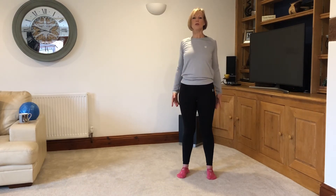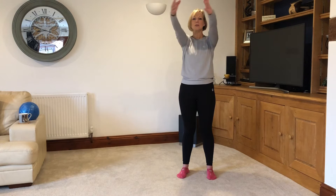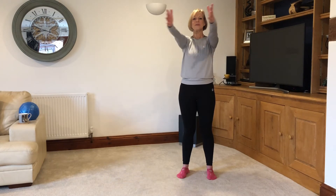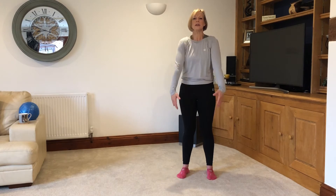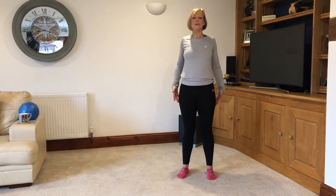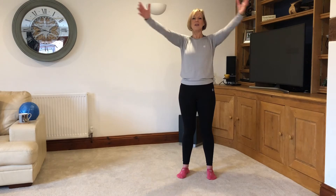Let's do a couple of shoulder rolls back. Take the arms up and forwards, open the chest and centre. And again — open and centre, bring the arms down. Roll the shoulders back for two, up, open for two. Just a little sequence: opening up the chest. Roll it back for two, arms in front, open the chest. And again. Last time — roll the shoulders back for two, then forwards and open the chest. Lovely, and relax down.